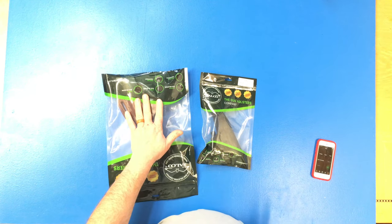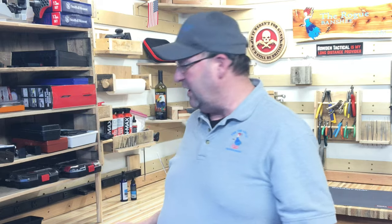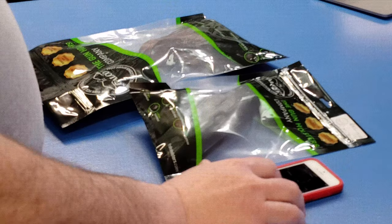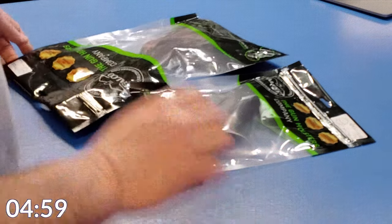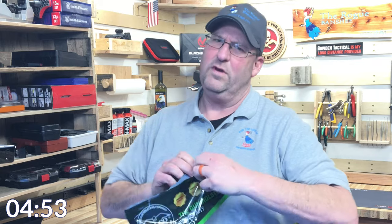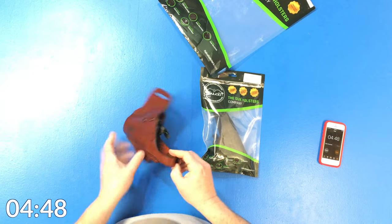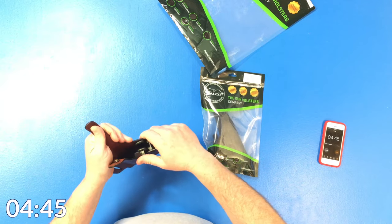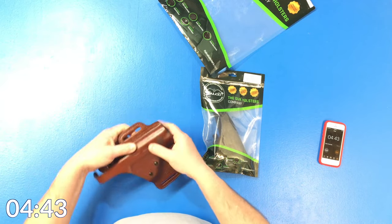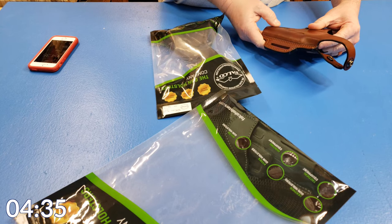This one is for the SIG 220, and these firearms are unloaded — they've already been checked. This one here is for my Glock 26. We're going to open up the 220 because I really like my SIG 220, and I don't have a holster that works well with it. The nice thing about these holsters is that they have a thumb strap, plus they have this level two retention right here. And this one I had etched with the actual Banshee logo, which turned out really nice. I kind of like that etching.